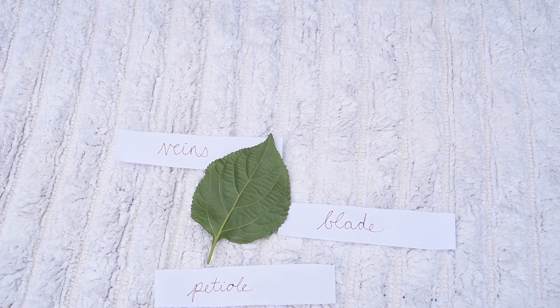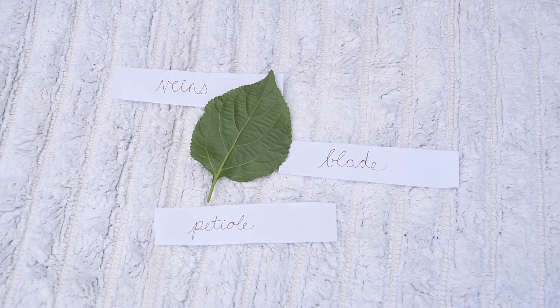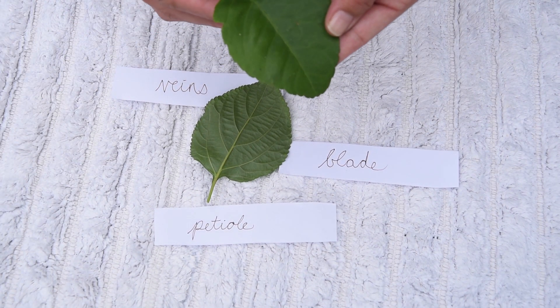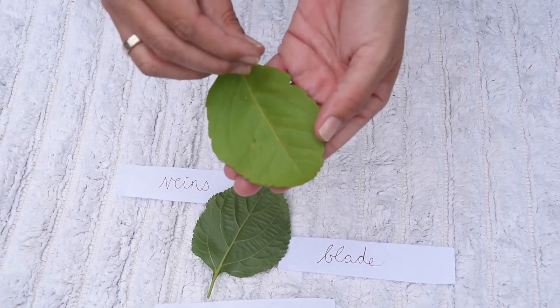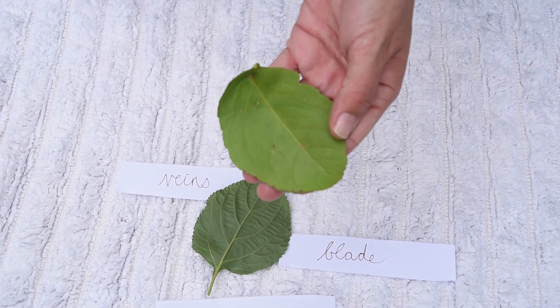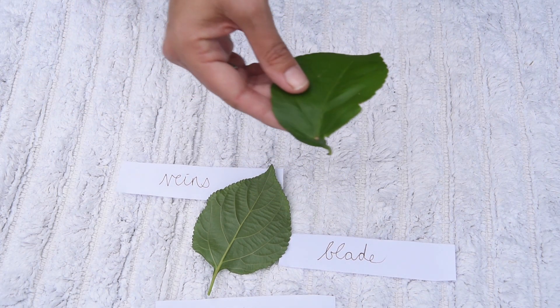I wonder if all leaves have these parts. I've got some more leaves for us to look at. Does this leaf have a blade? Does this leaf have veins? And does this leaf have a petiole? Yes, it does.